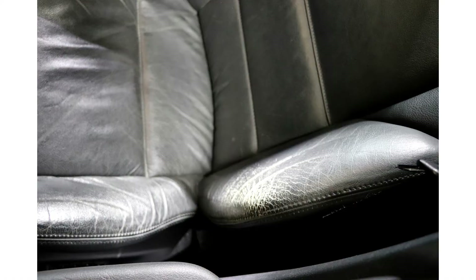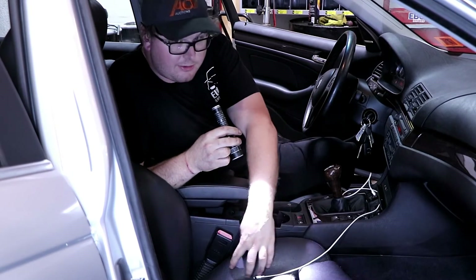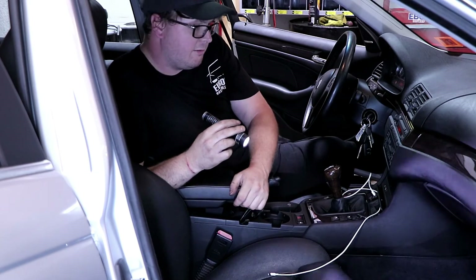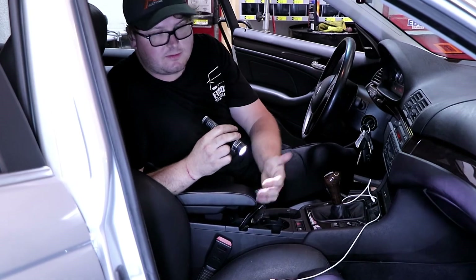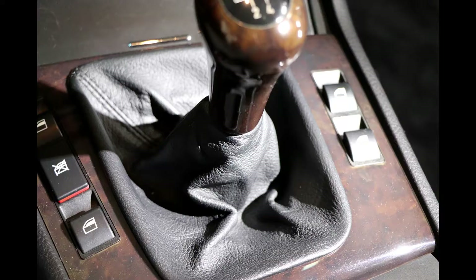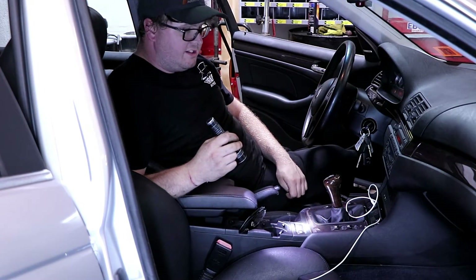The seats — especially on the driver's seat because that's where everyone drives and it gets the most use — these bolsters will crack or even tear. I definitely recommend just using good leather conditioner; it helps keep the leather in good shape and helps it take the stress of daily use. And shift boots — this one's good, but sometimes they'll actually tighten up in the sun and pop out.